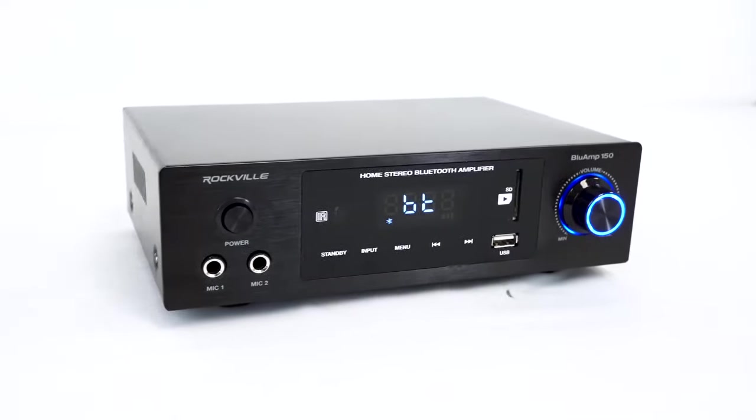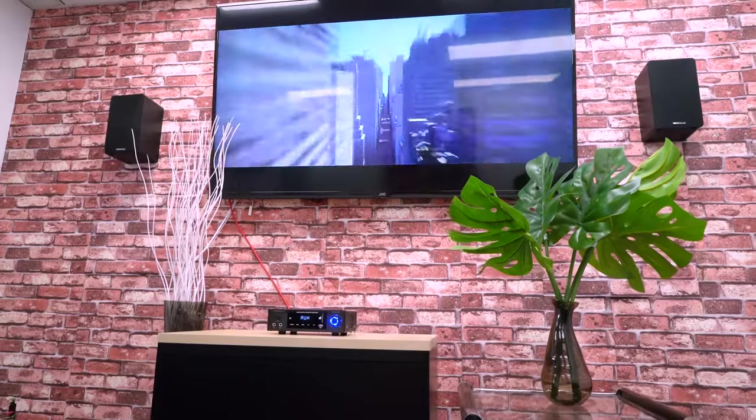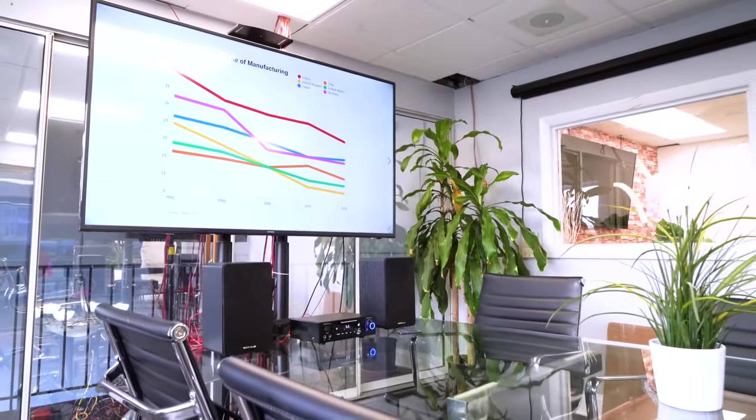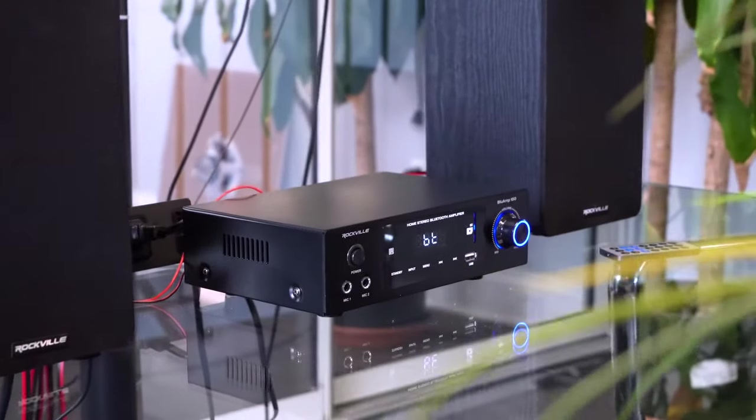Since these receivers are also amplifiers that can power your passive speakers, they are perfect for home theater setups, conference room and waiting room setups, small coffee shop setups, restaurants and bars, and any commercial setup where you just want a simple and easy to use receiver with your speakers.